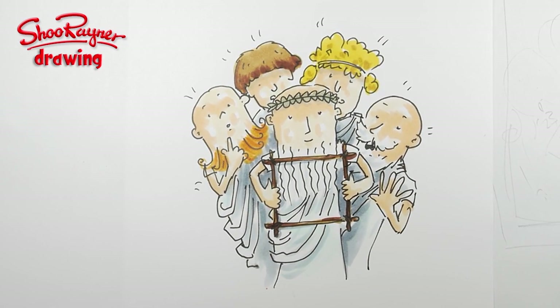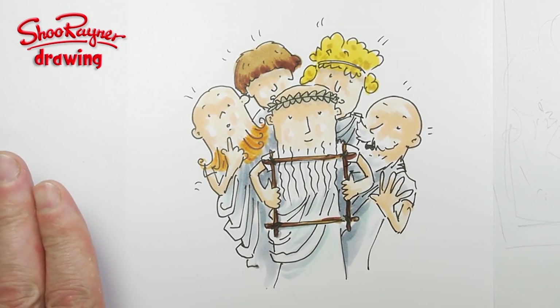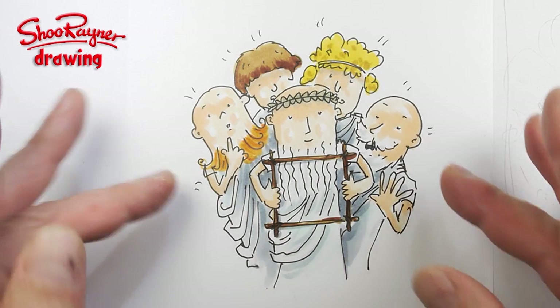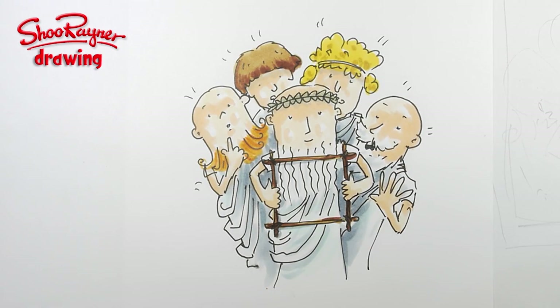Hi, welcome to the Shoo Rayner Drawing Channel. I've been working busy on my Euclid ebook. Euclid is the man who invented geometry — this is Euclid, these are his friends, and this is an illustration I want to do and this is one I've done. I'm going to show you how I did it, so let's not talk about it — let's do it.